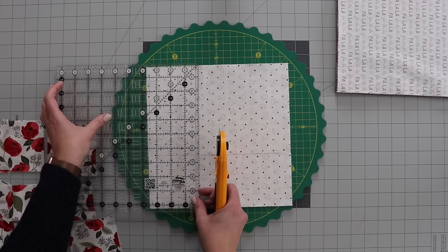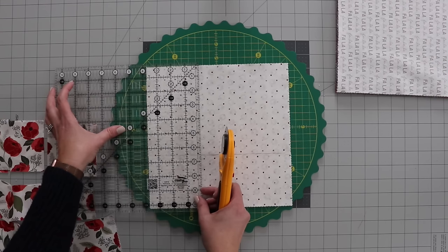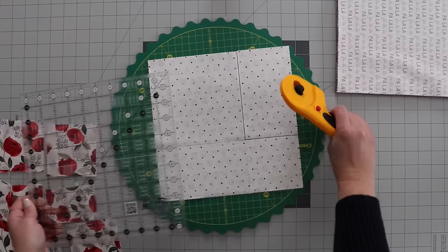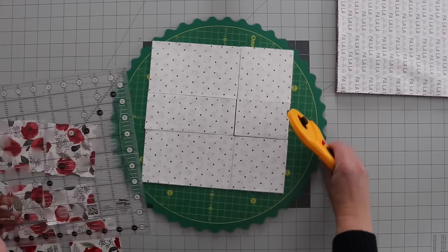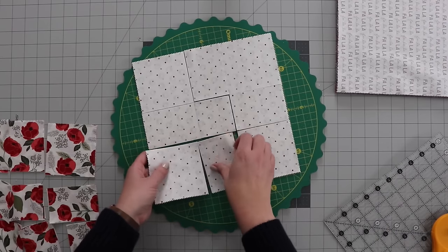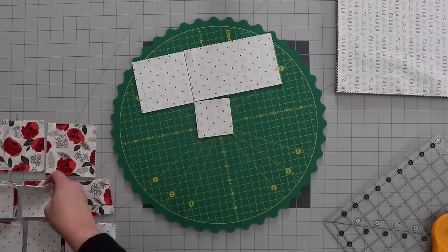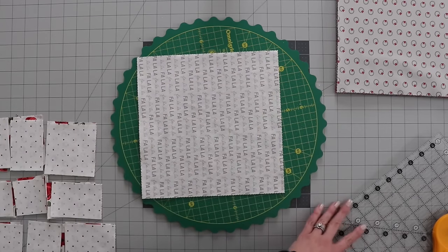I'm going to keep doing this until I have all of the squares on the layer cake cut. The layer cake I'm using does have 42 squares, and if yours doesn't have 42 squares, then your quilt's just going to be a little bit smaller. I'm just keeping these together in the same order, stacking them on my other pile of squares, and I'm going to keep going until I have this whole layer cake cut.